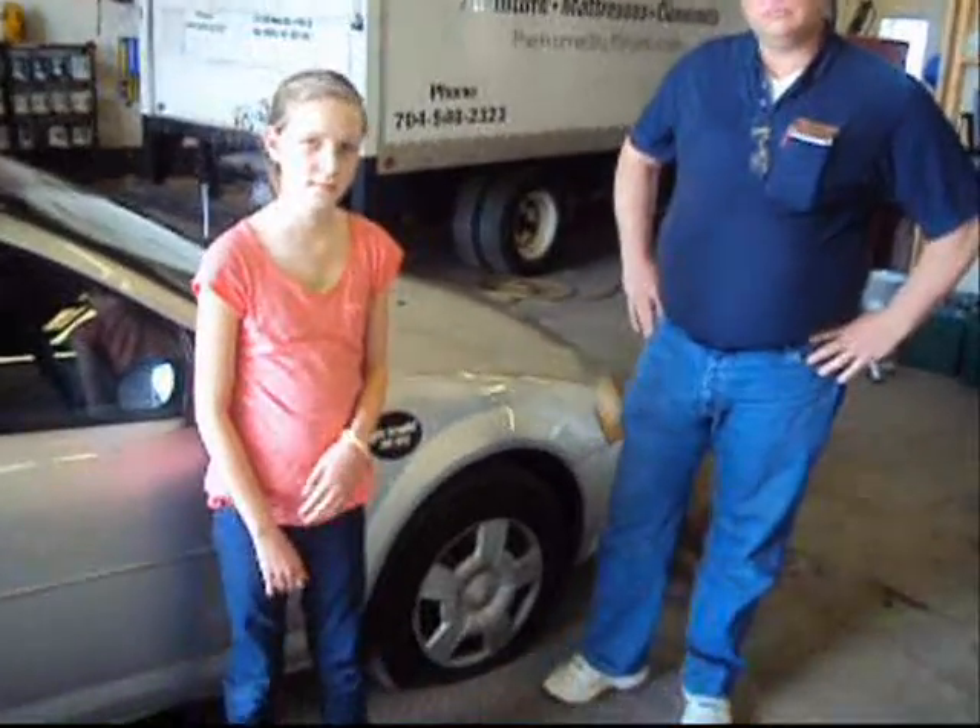Hi, we're here with Bill Kratz with Carolina Mobile Auto Service and my youngest daughter, Mariah. And Bill's going to instruct and show how even an 11-year-old little girl with the proper instruction can change a flat tire. And we certainly have a flat tire right here, don't we, Bill?